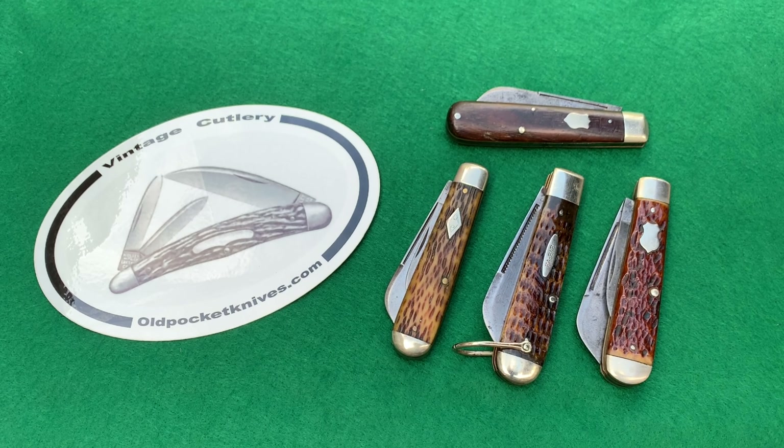I hope you enjoyed this video — the sheep foot blade is one of my favorite patterns. Ask any questions in the comments below. As always, if you like the content, please subscribe and hit the like button. Happy collecting, everybody, and I'll see you later. This is Jesse from oldpocketknives.com.